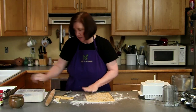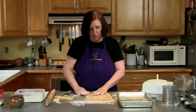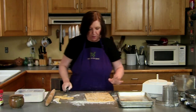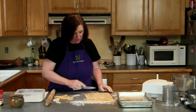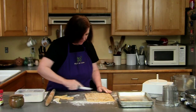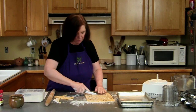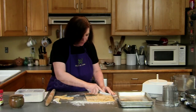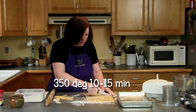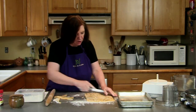Now I'm going to cut them into strips and put them on baking sheets with no grease — no parchment paper, just plain sheets — about half an inch thick. If they tend to get brittle and fall apart, don't worry about it, just patch them together. My oven is on at 350 degrees and they're going to bake for about 10 to 15 minutes. You just have to keep checking the oven.